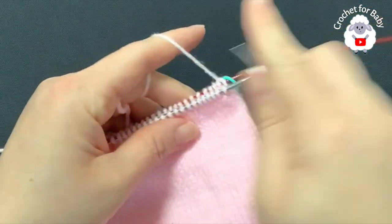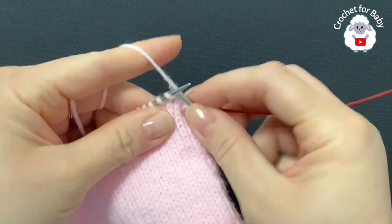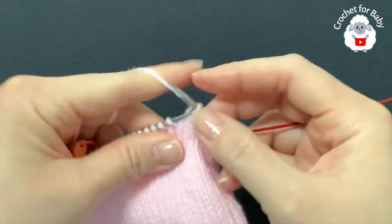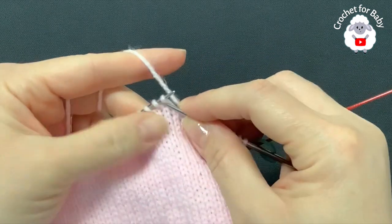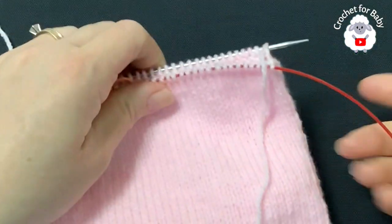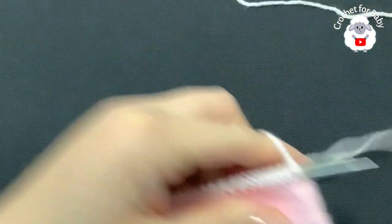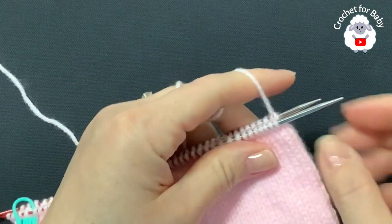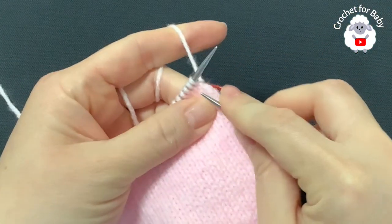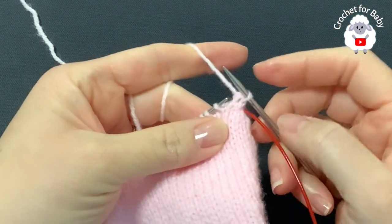For the second row, all we're going to do is knit all around - we're not going to decrease in this row. We decrease every other row, so the third row is when we decrease again. Finish the second row then I'll meet you to show the decrease row. I've finished the second row - I have 84 stitches. For the third row we're going to repeat the same thing we did on the first row of reduction, starting with knit two together.